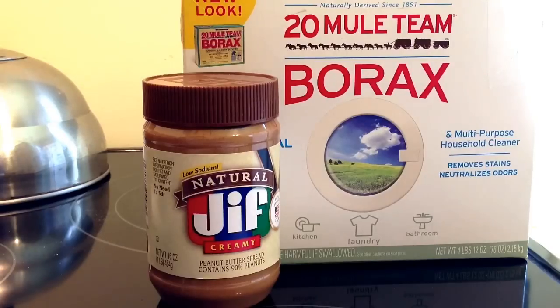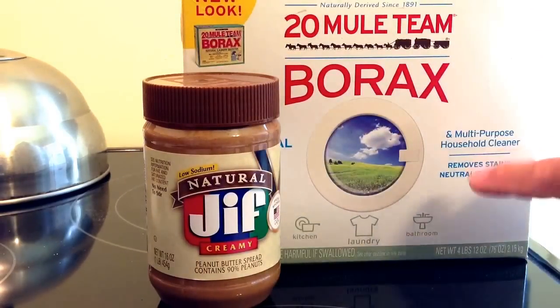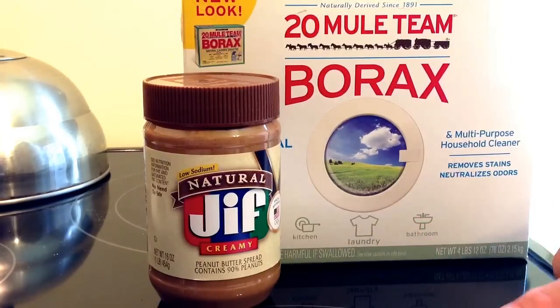One of the things I found is that a lot of people do things with sugar and borax. And of course borax is going to be the thing — you'll find this in the laundry section — that will actually kill the roaches. But what a lot of people say is to mix sugar with the borax or something sweet.